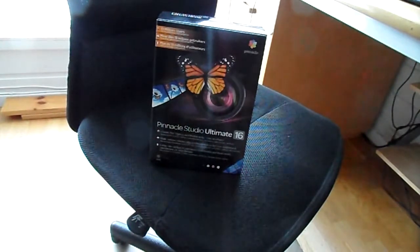I was using the trial version just to see what was good. I've been trying the Pineapple Studio Ultimate 15 — it was good — so I decided why not try the 16 version.